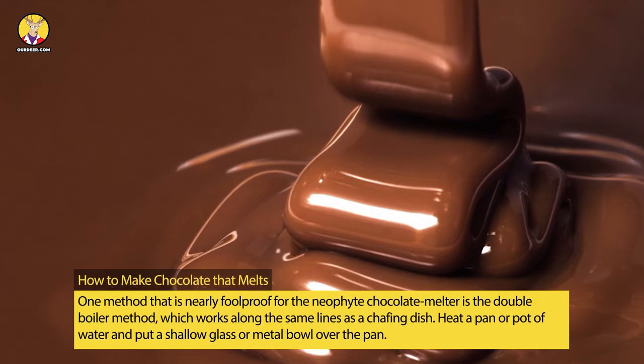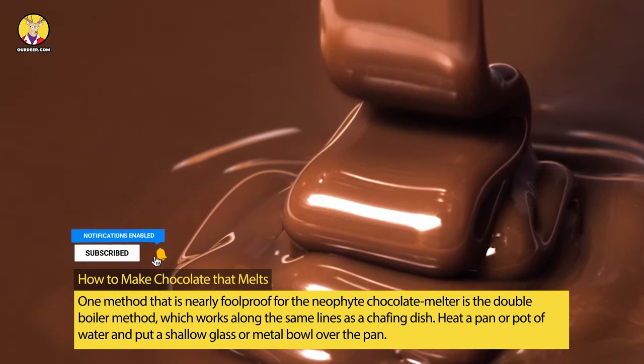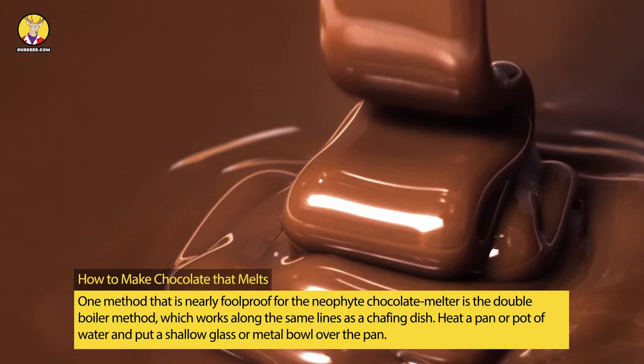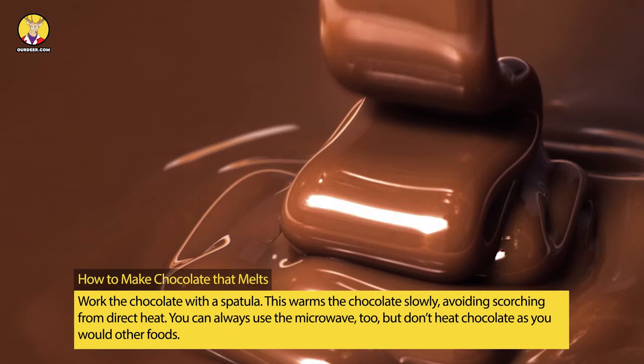One method that is nearly foolproof for the novice chocolate melter is the double boiler method, which works along the same lines as a chafing dish. Heat a pan or pot of water and put a shallow glass or metal bowl over the pan. Work the chocolate with a spatula — this warms the chocolate slowly, avoiding scorching from direct heat.